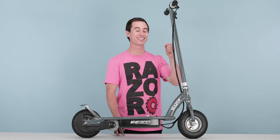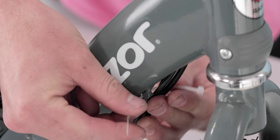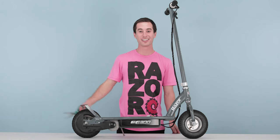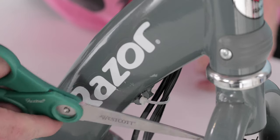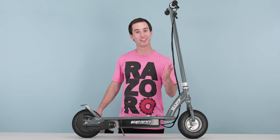Next, let's take our zip tie and secure the cables to the frame. Slide your zip tie through the zip tie slot and wrap it around the cables. Using your scissors, cut off the excess. That concludes step 3, installing your new throttle.